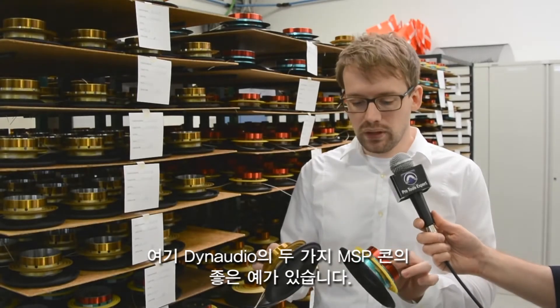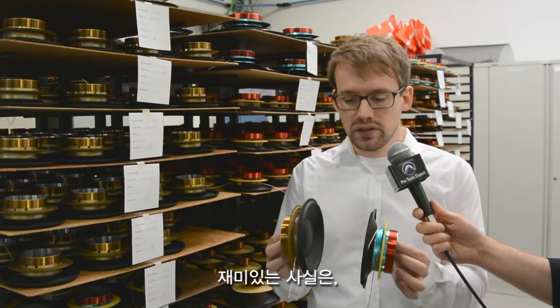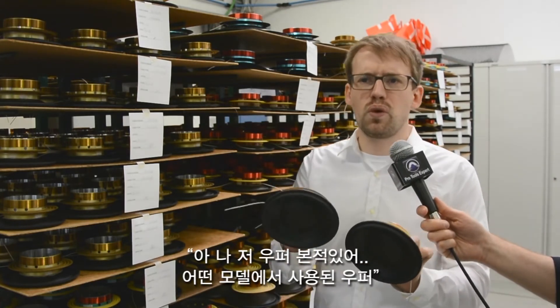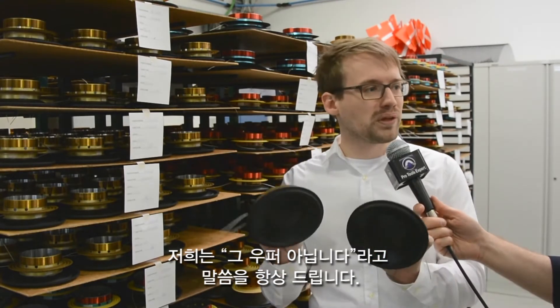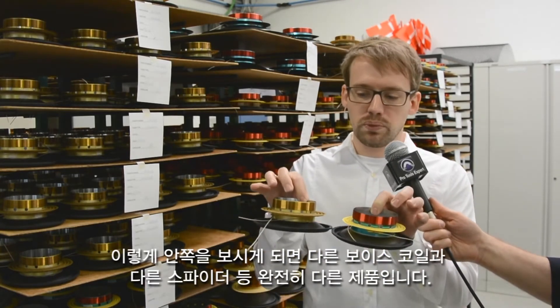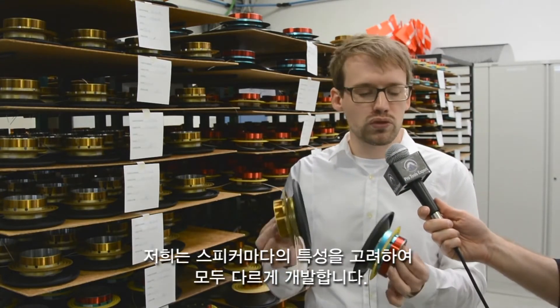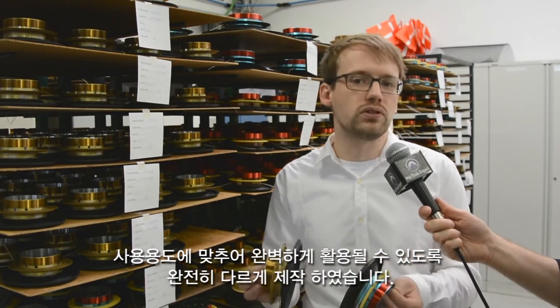Here we have a good example of two Dynaudio MSP cones with the voice coil already attached. An interesting thing is, if you look at it from the front, they look exactly the same. We often get people saying they recognize the woofer from a previous model, but a lot of times we have to say no, because they always look the same from the front since we use the MSP and similar forms. But inside they could be completely different — different voice coils, slightly different spider, different format. So we really improve our woofers with every speaker we make. Also in the new LYD range, we have lots of little changes inside the woofer that just fits the woofer perfectly to the application.